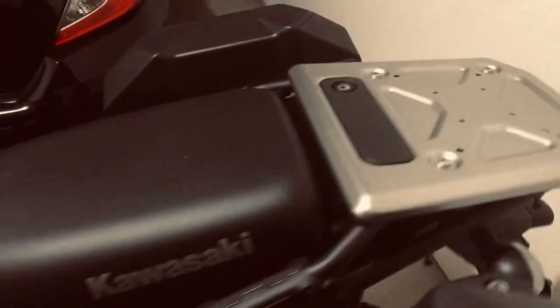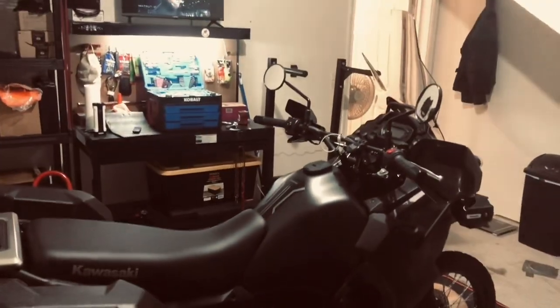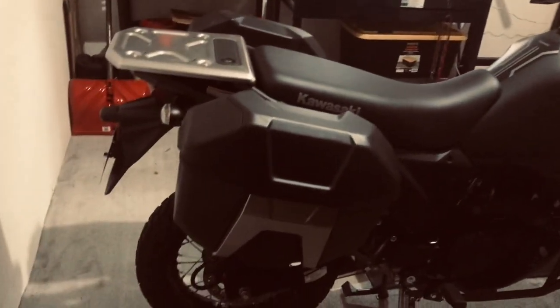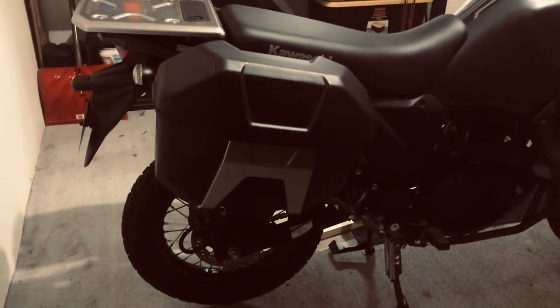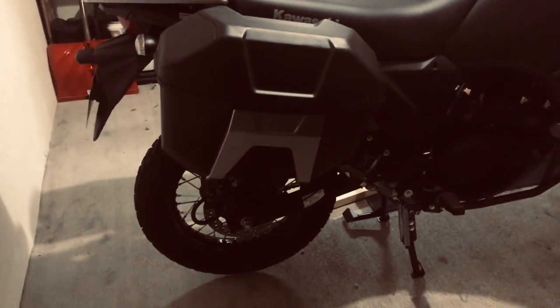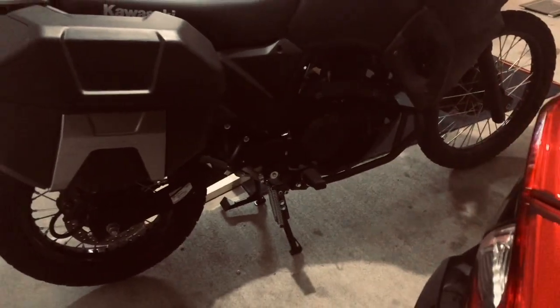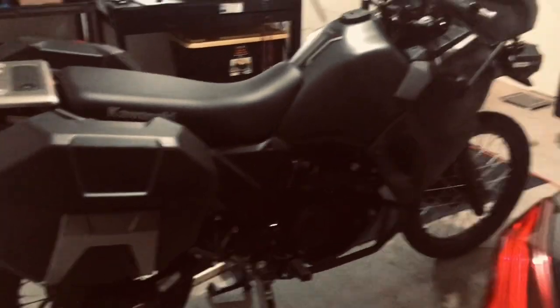You can see the bike in full regalia here with the bags on it and everything. The bike does have a presence. It's not the most powerful bike in the world by any stretch of imagination — it's adequate. In the realm of all things on the road, it's still quicker than most cars. It doesn't have a whole lot on the top end, but it's very, very adequate power.